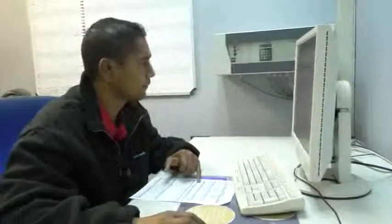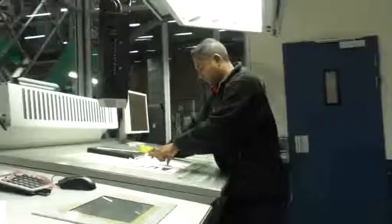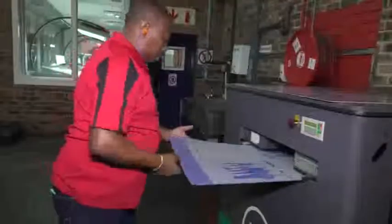Technicians read and interpret work ticket instructions. They load each new job onto the press and make sure that they have all the specified resources. They collect and prepare printing plates for mounting by bending the edges.